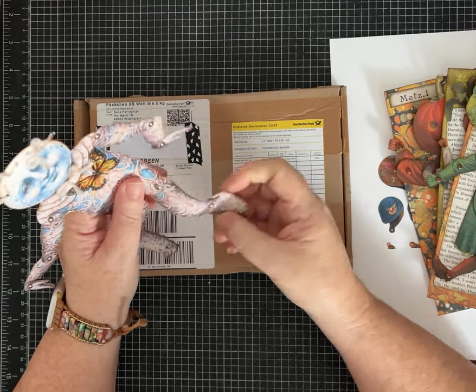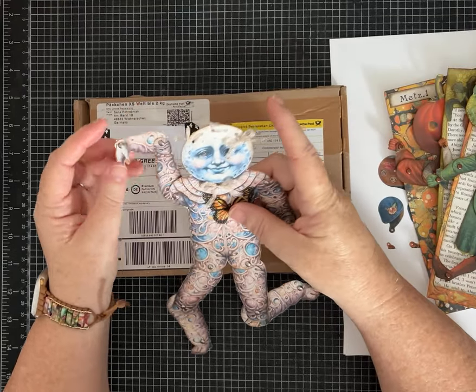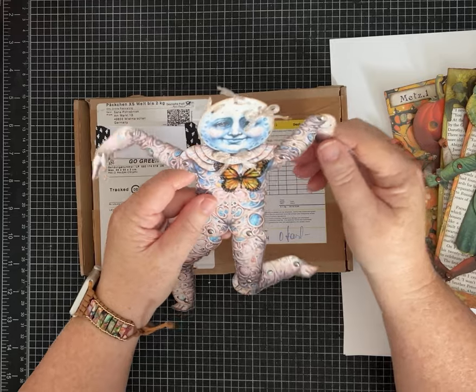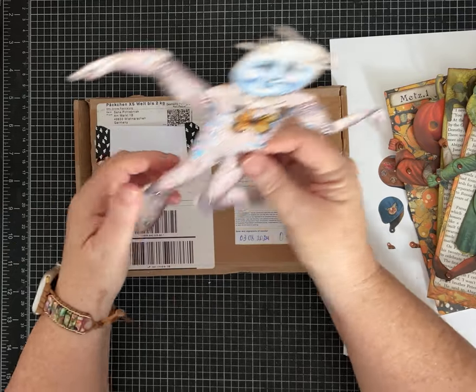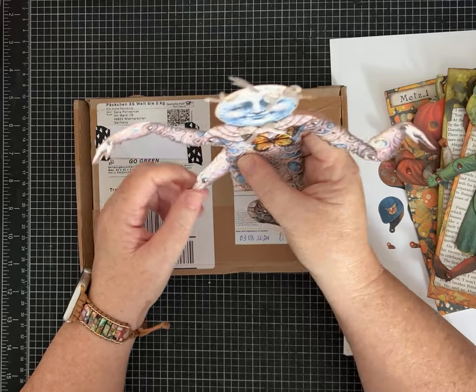This awesome Mr. Moon — I'm not quite sure what his name is — is free if you go to their website and sign up for their emails. You can download this fella, and it's a great way to see if this is something you like doing or if you like their products.